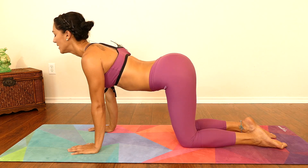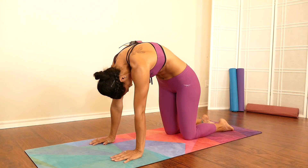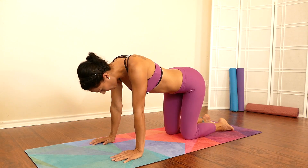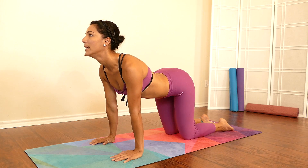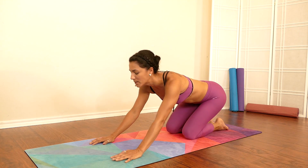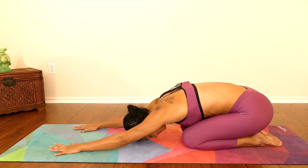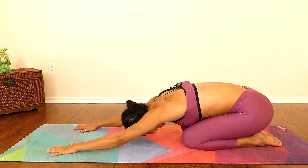Push your shoulders back, nice long neck here. Let's do one more time cat — gently exhale. Beautiful, go ahead and move into your child's pose. Take one deep breath, gently exhale.